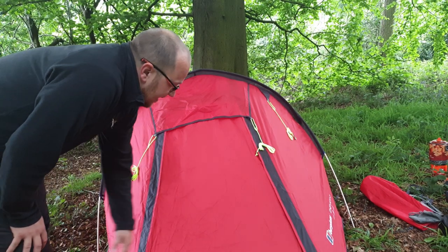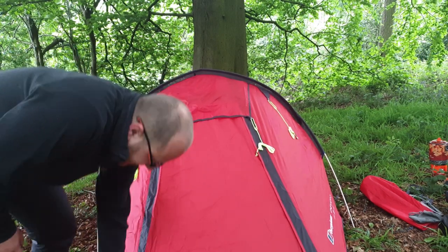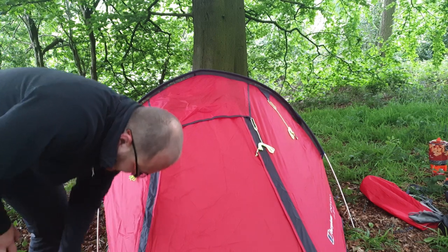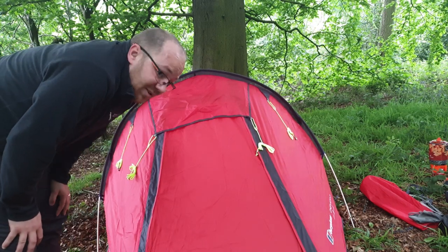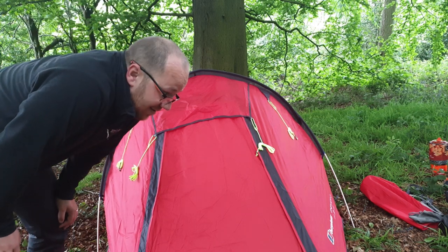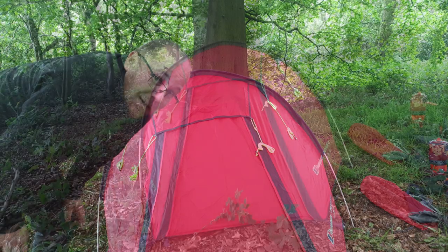Alright guys, so there we have it — the outer is up. I still don't know how to do these straps properly, I couldn't tell you on that one. But yeah, I'll show you how to put the inner in now.